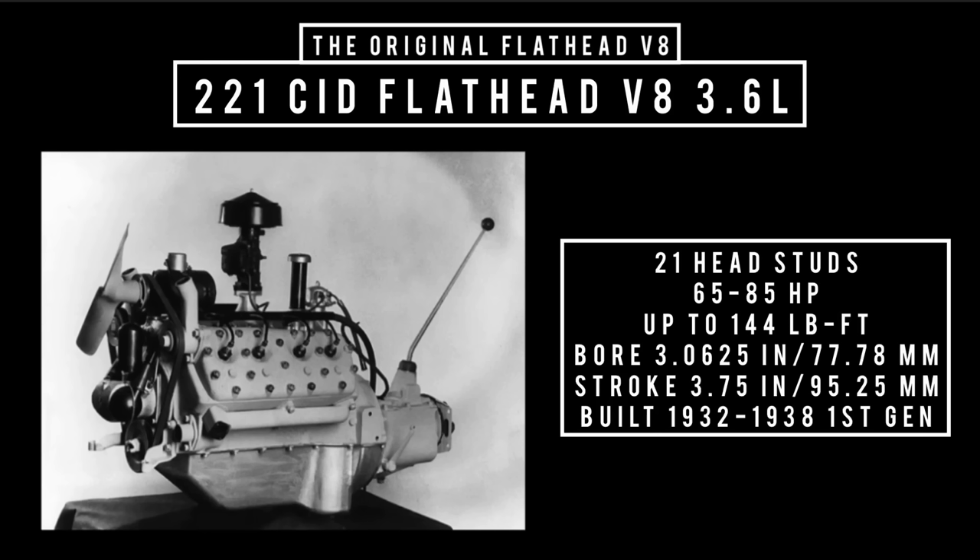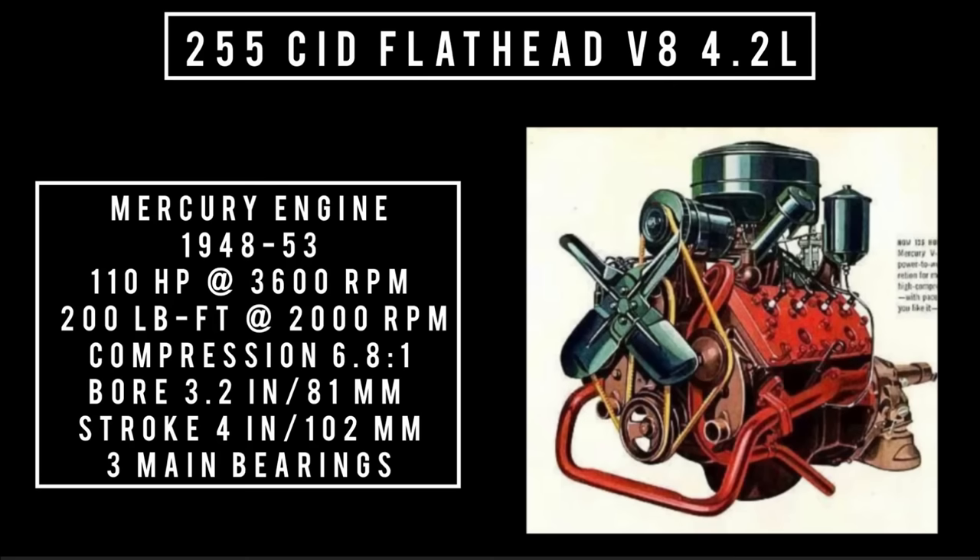Moving on to the 255 — this engine was a Mercury-only engine. 255 cubic inch displacement, flathead V8, 4.2 liters, produced between 1948 and 1953. The 255 uses a 4-inch bore on the 239 block, making the displacement 255. Compression rating was 6.8 to 1, good for 110 horsepower and 200 pound-feet of torque. It's worth mentioning because the parts are interchangeable, and this modification became very popular with hot rodders back in the day.